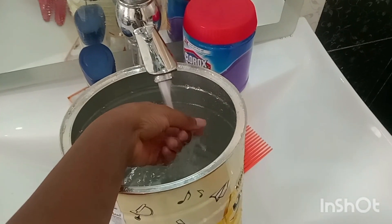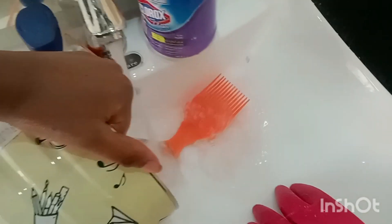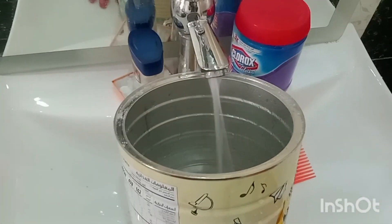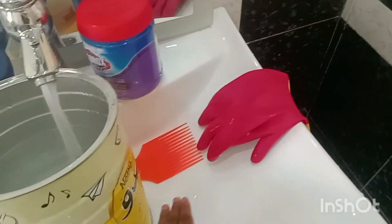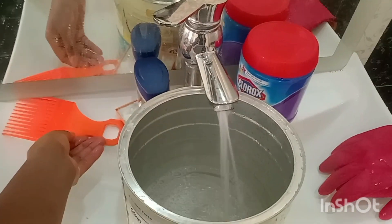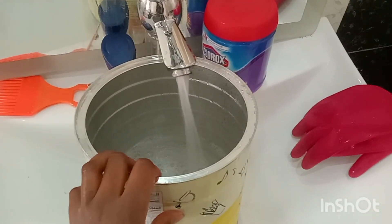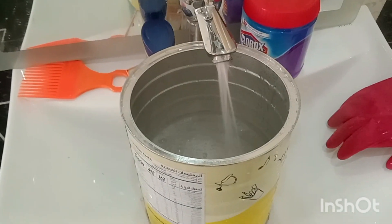Step number one: you boil water. That is if you don't have hot water from the tap. You can just boil it in a sufuria. Then you pour that boiled water into a bowl. For me, I won't be doing that since I already have hot water at the tap, so I will be using that and putting it into a container.